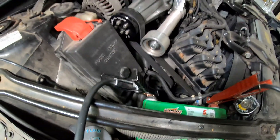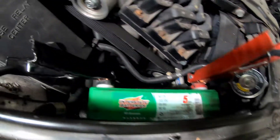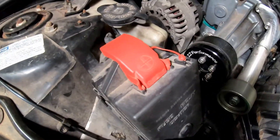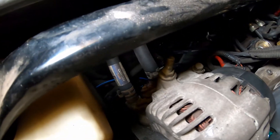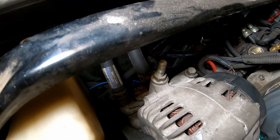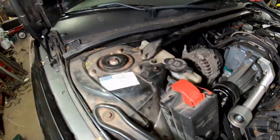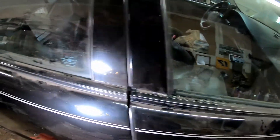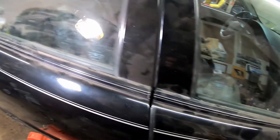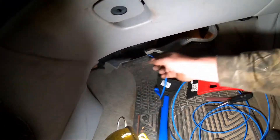Got everything buttoned up here — the support back on above the battery, battery all in, fuse panel back in. The wire looks pretty good down there; there's nothing it can touch and it's routed well, so I'm going to leave it like that. We're done under the hood. Now all I've got to do is route it along the door trim all the way back to the back seat and get it hooked up.